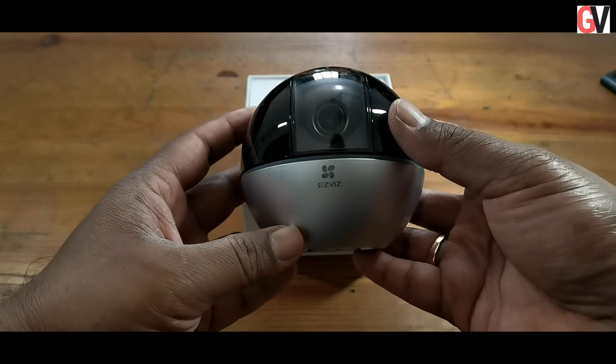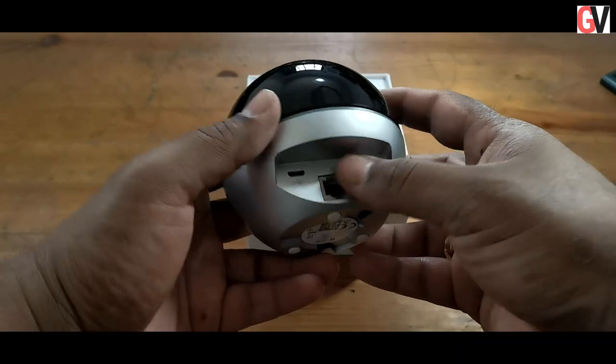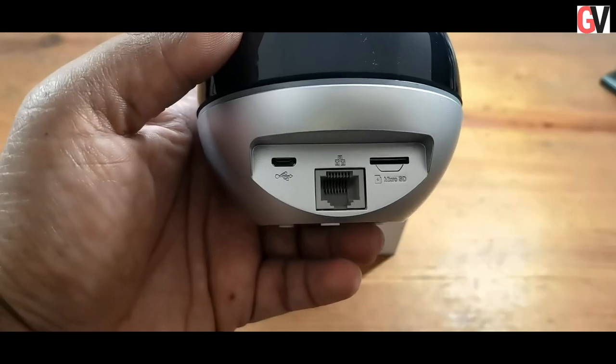The device offers a view angle of 83 degrees horizontally, 57 degrees vertically, and 104 degrees diagonally. It also offers pan at 340 degrees and tilt at 75 degrees.